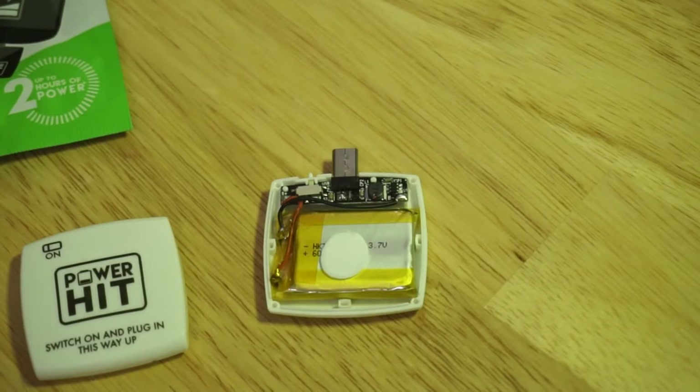So I picked up one of these disposable chargers myself to see what sort of modifications I could make in order to make it not disposable — to see if I can charge it several times.